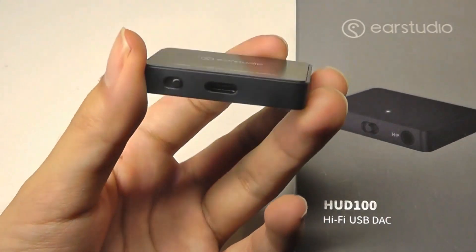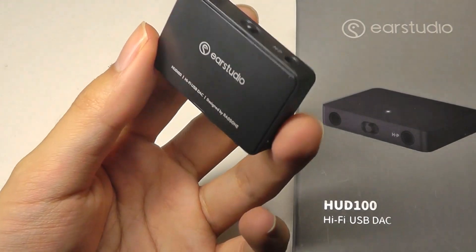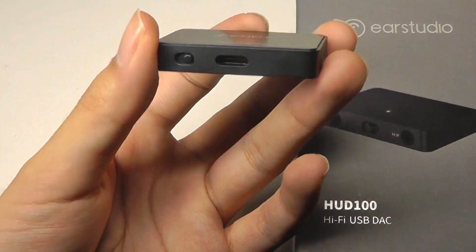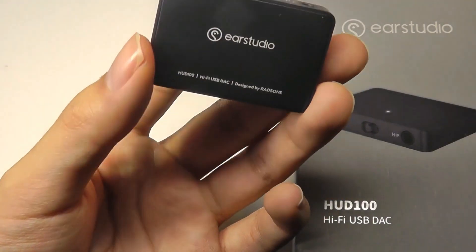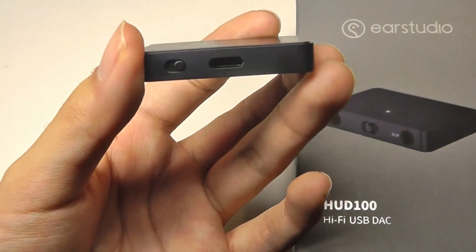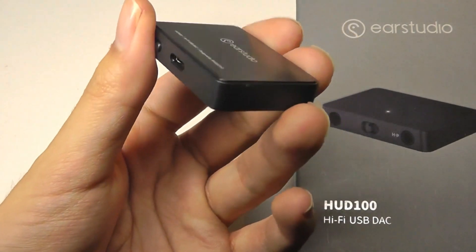Something to keep in mind is that this is not a wireless DAC — it doesn't have built-in Bluetooth. For phones, it will also improve quality with the possible exception of certain LG flagships, which already have a very impressive built-in DAC, so you may want to consider if this is super necessary in that case.